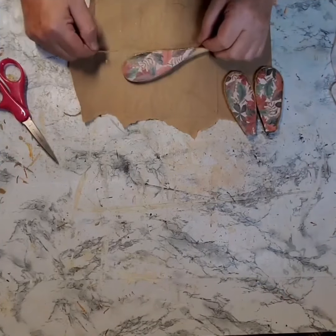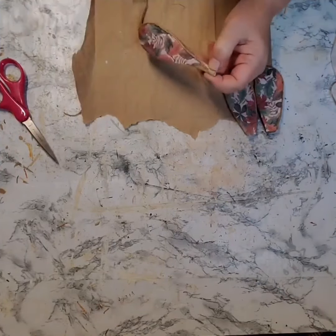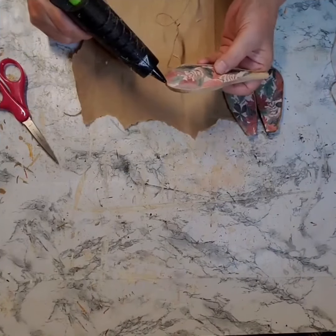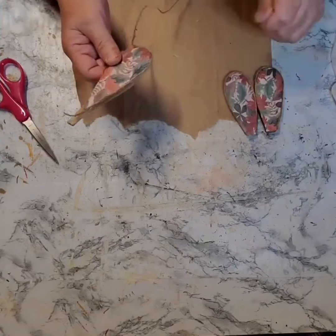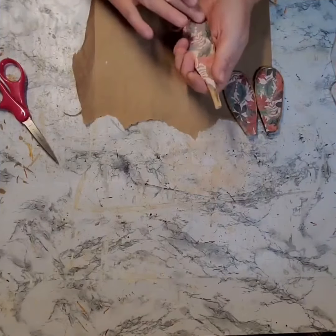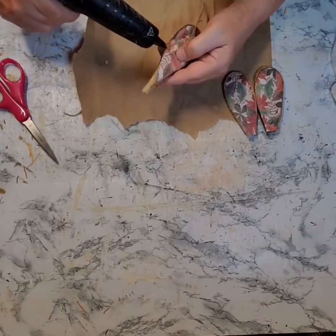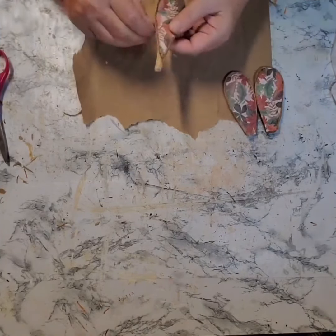When those larger spoons were dry, I took some twine and I glued it all the way around the outside of the spoon. Because when I put these together, with that kind of pattern being so busy, you might not be able to see the difference in each spoon, and this will definitely define that.